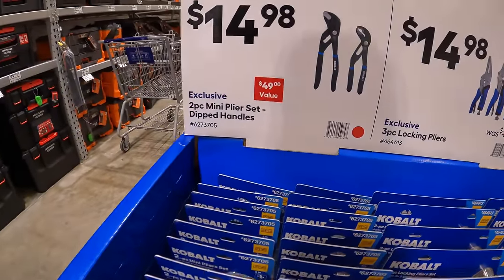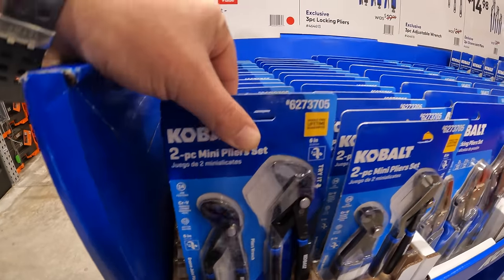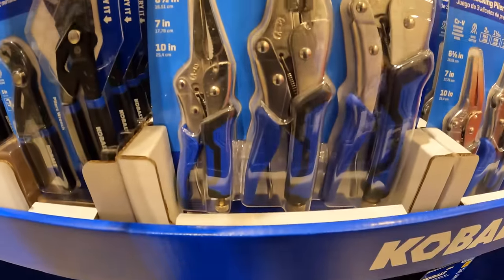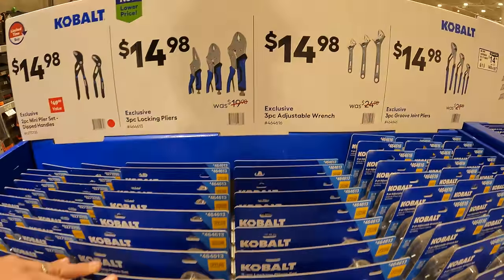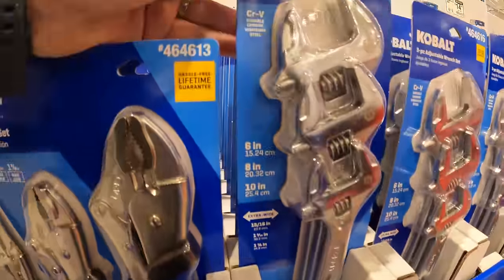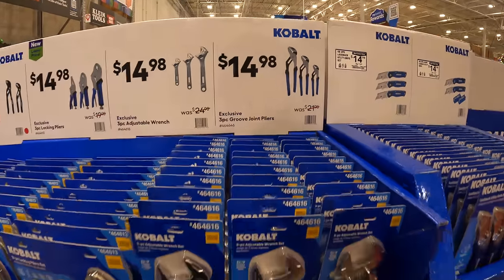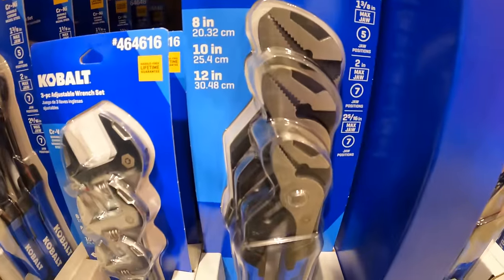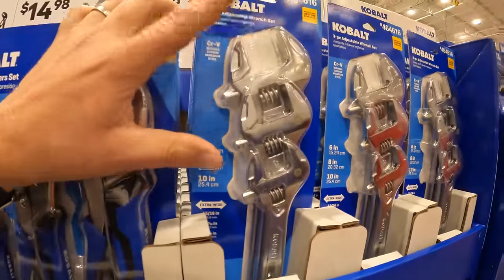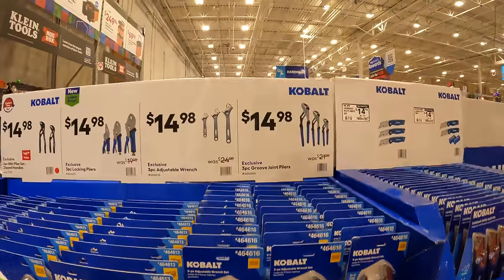$14.98 for a two-piece mini pliers set with dipped handles. $14.98 for the three-piece locking pliers by Cobalt, $14.98 for the three-piece adjustable wrench set, and $14.98 for the three-piece screw joint pliers. Very useful tools, no complaints. I might pick up the adjustable wrench set today — I'm actually using a lot of Cobalt hand tools, great prices.